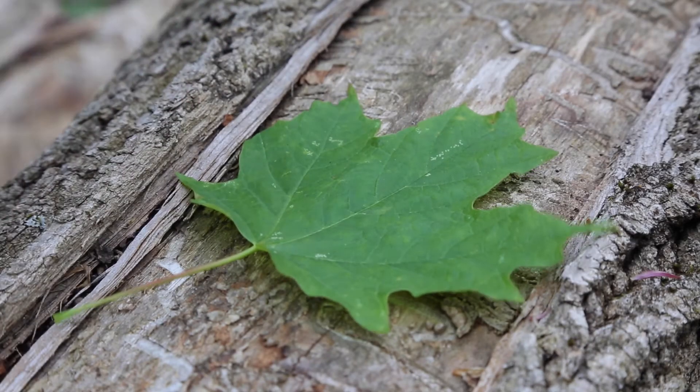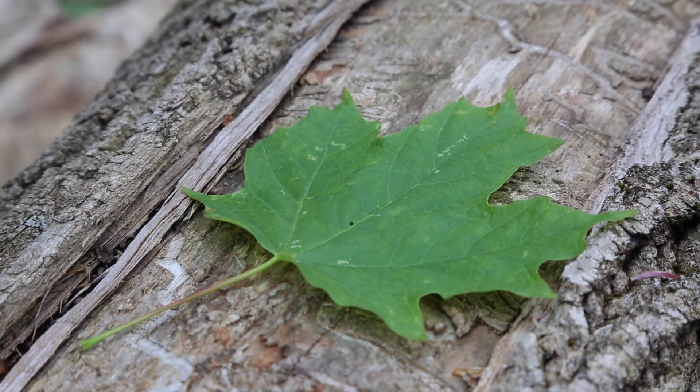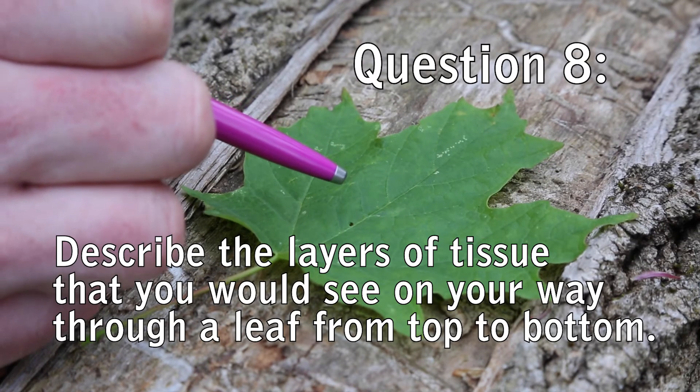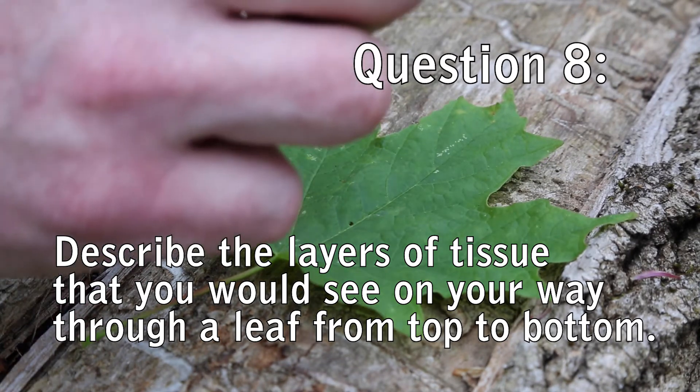Okay, hot shots. Let's say I put you on the end of this pen and send you into the leaf. I want you to explain to me each and every layer of tissue you would encounter on your way from the top, down through the middle, all the way out of the bottom of that leaf.